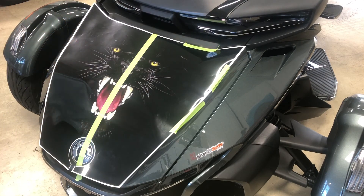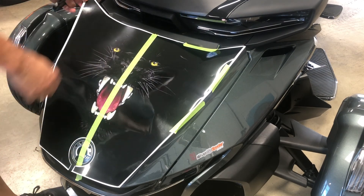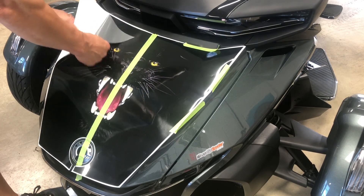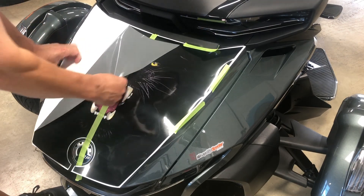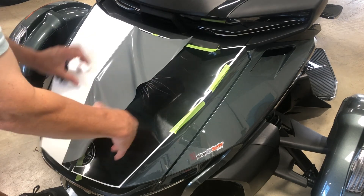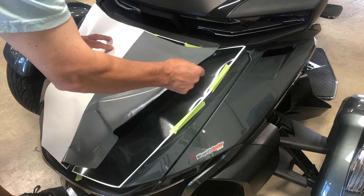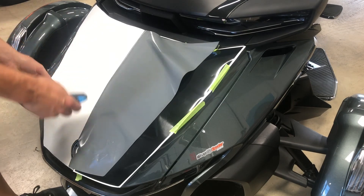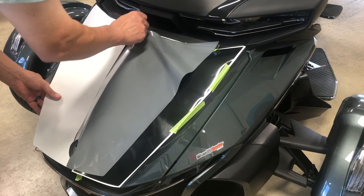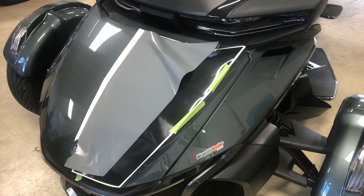Once it's taped in place, we're going to do the hinge method: peel back half of the film exposing the adhesive and fold it right back on top of itself. Pull it right across the top, and when you have that exposed you're going to take scissors or a knife and carefully eliminate the backing paper.